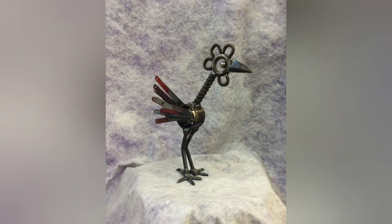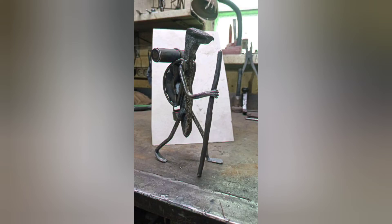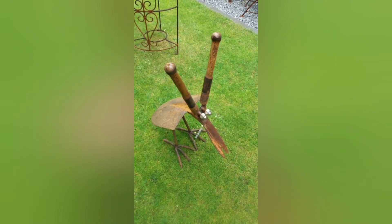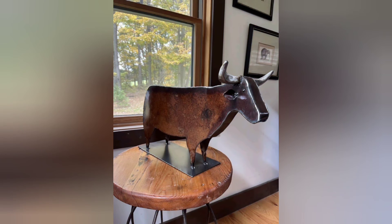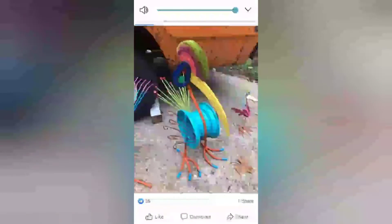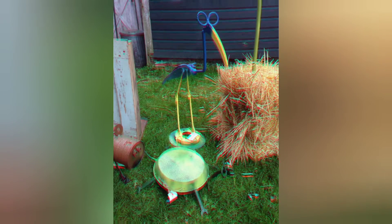Creating beautiful welded art projects — including sculptures of animals, human beings, birds, and more — can be a highly creative and rewarding profession. Welding allows artists to transform metal into intricate and lifelike forms, enabling them to explore a wide range of artistic expressions. Here are some detailed descriptions and ideas for welded art projects featuring various subjects. Please do subscribe to the YouTube channel for more videos.